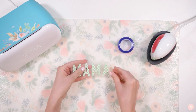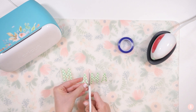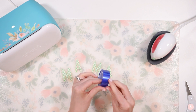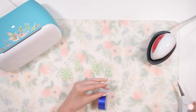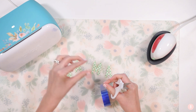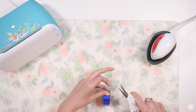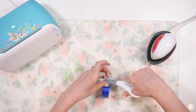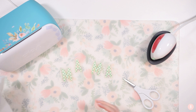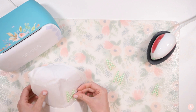Now I'm going to go ahead and quickly weed this — it'll take no time at all. I'm going to cut my letters apart because I'm going to place them individually on the hat. This lets me space them out and play around with the arrangement. I'm also going to cut four pieces of heat-resistant tape. It's going to help me place my letters on the hat and tape them down so they stay put while I'm getting them arranged, and it'll also help during the pressing portion.